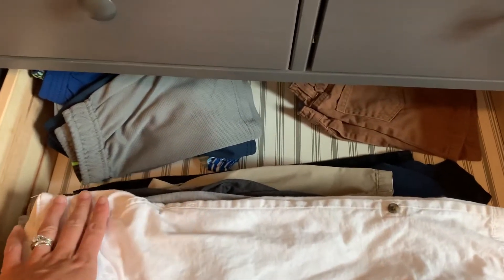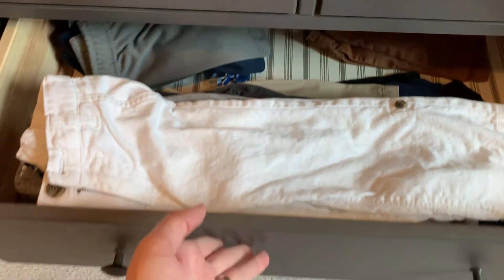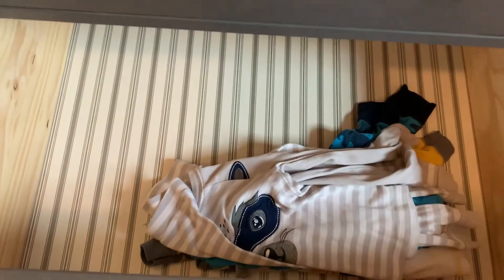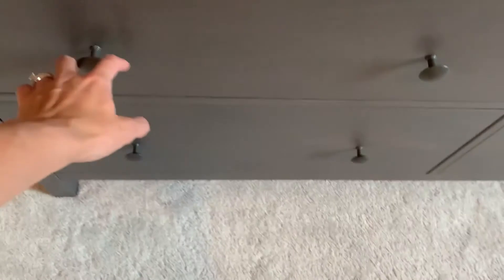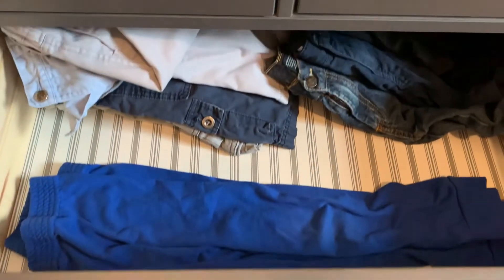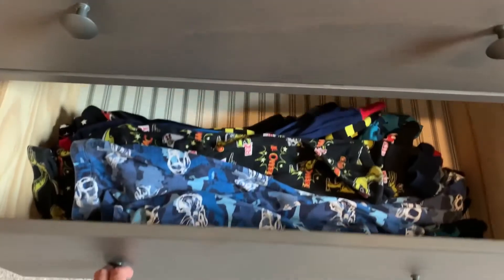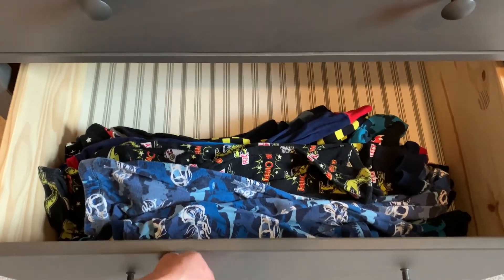I also do the same with the shorts. Typically I'll keep play shorts separate from nicer shorts — I just put them in separate stacks. When I go and lay them in their dresser drawers, I'll have two different stacks. You don't have to do that — you could put them all in one stack if you want. But that is a really easy way to do it. And I do the exact same thing with their pajamas.